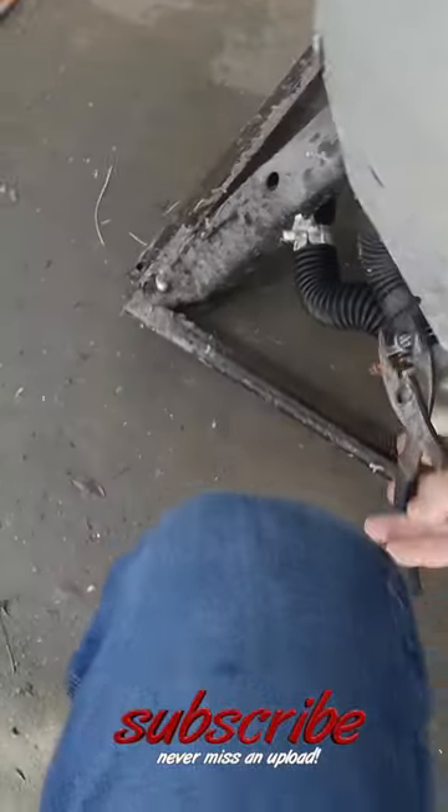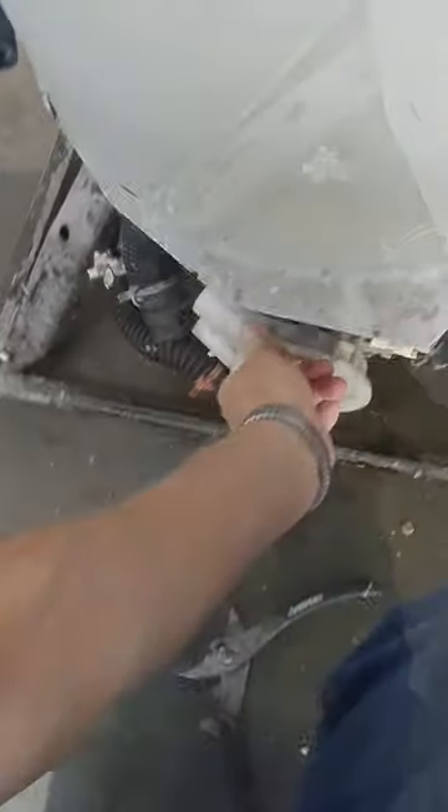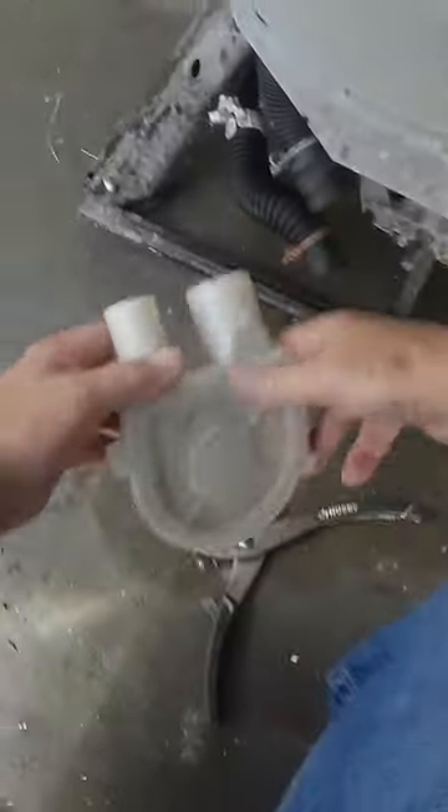Water pump. Take the water pump off — you leave it connected right here and you take the hoses off. Pop these clips. Take the water pump out.